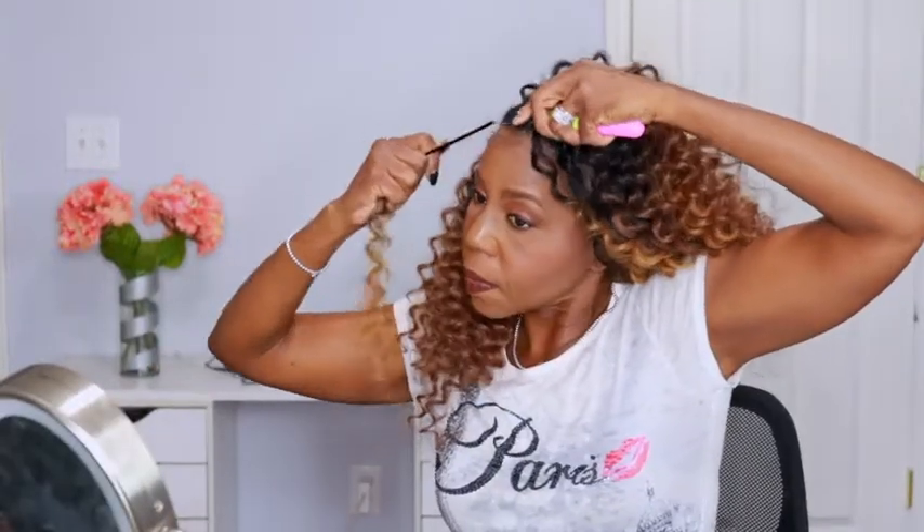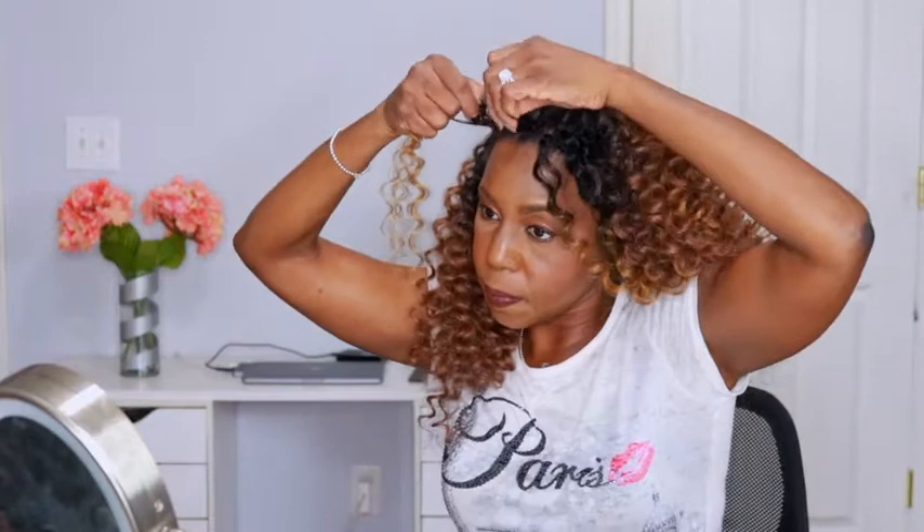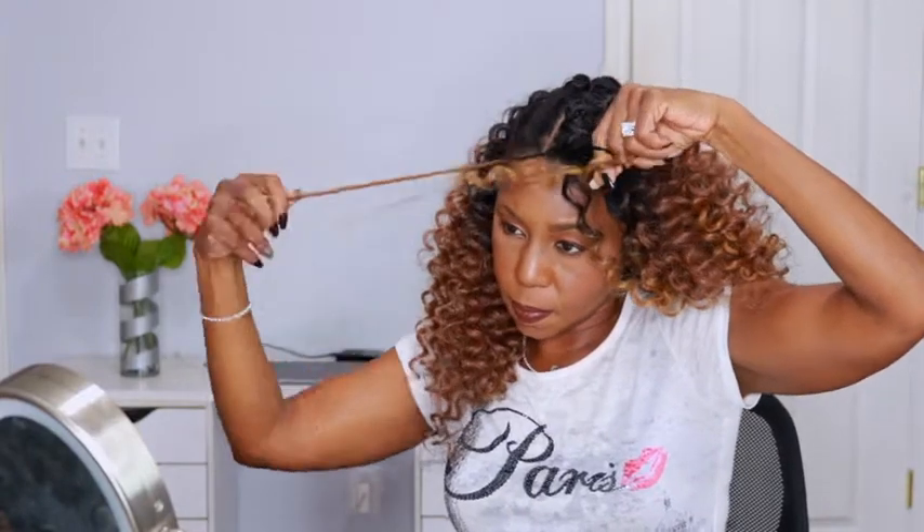I didn't know where I wanted the highlights to be, but I knew I wanted highlights in the front and also when I flip my hair over. So I installed the 27 based on how I wanted the finished look to turn out, and she turned out beautifully.